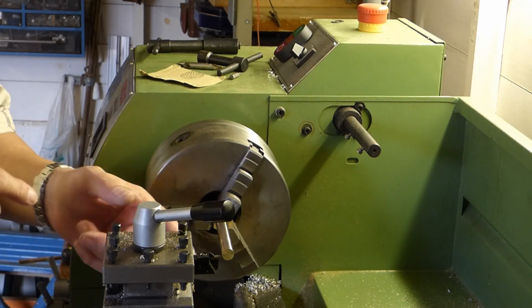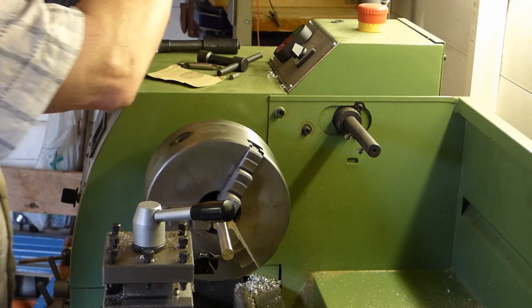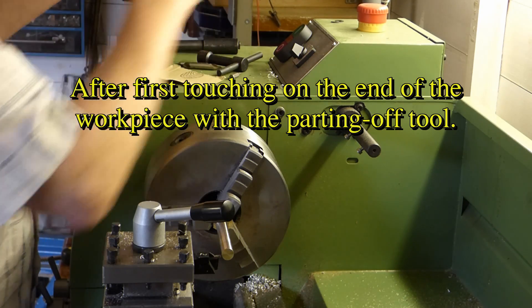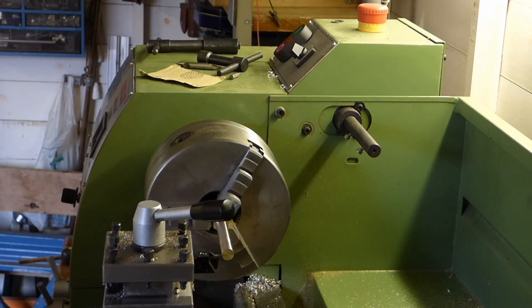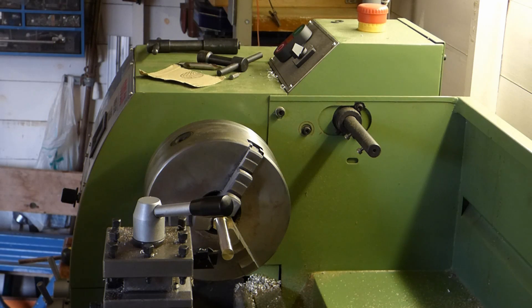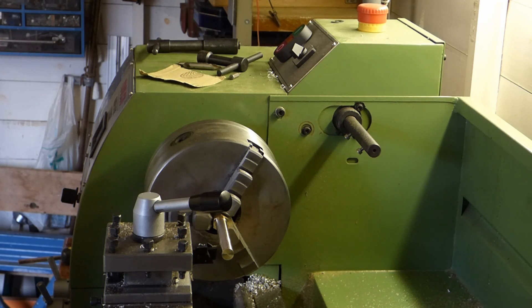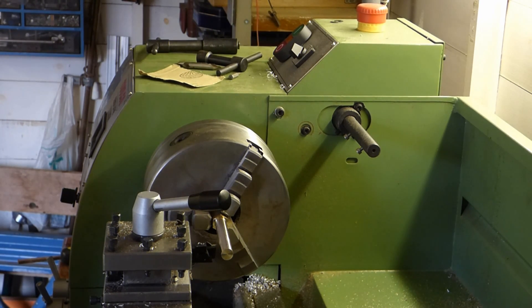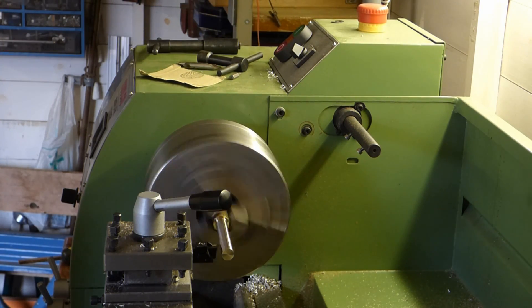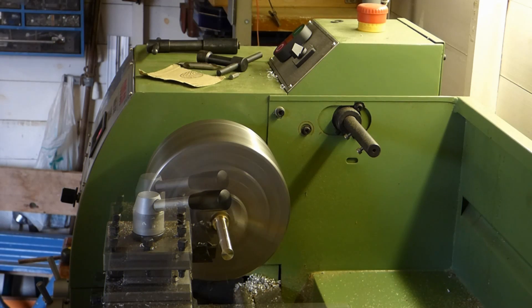I'm now going to mark them off at the right length with the parting off tool. I know the width of the parting off tool is 3.4 millimeters, so I can set the y-axis to 3.4. Now if I wind that down to zero I know I'm right on the end of the tool. So the length I want is 23.5. Now I'm just going to mark it up because of the extension.